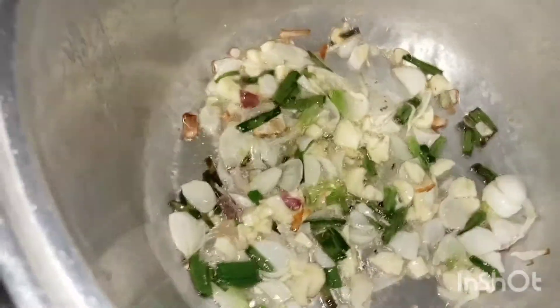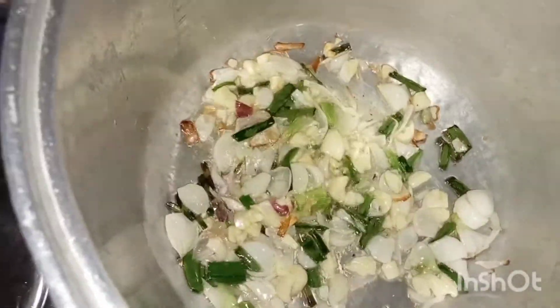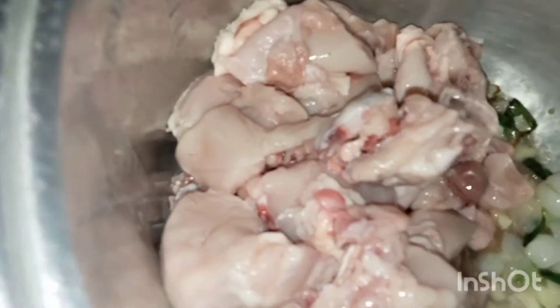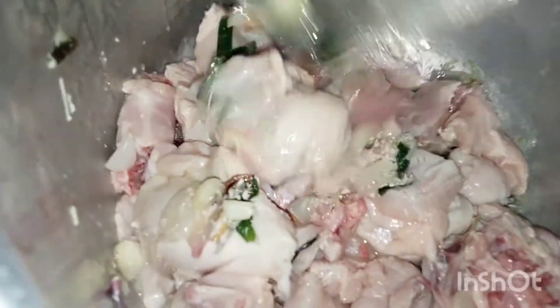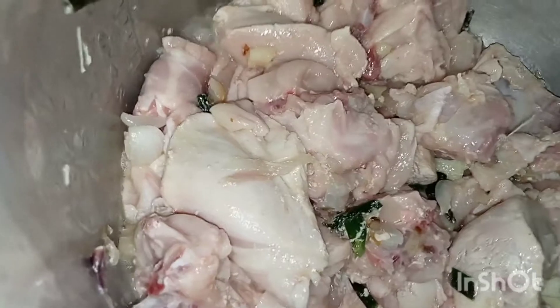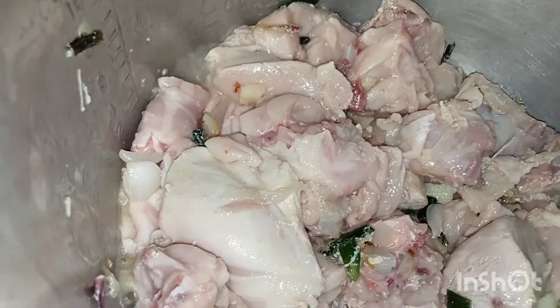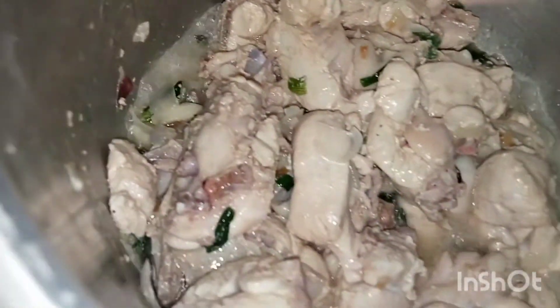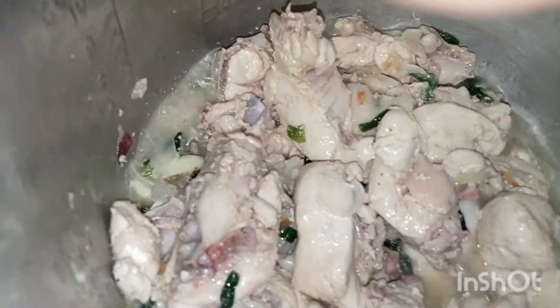This time, let's add the chicken. Cook it for a while, then add a small amount of water to the pan with the sautéed ingredients.